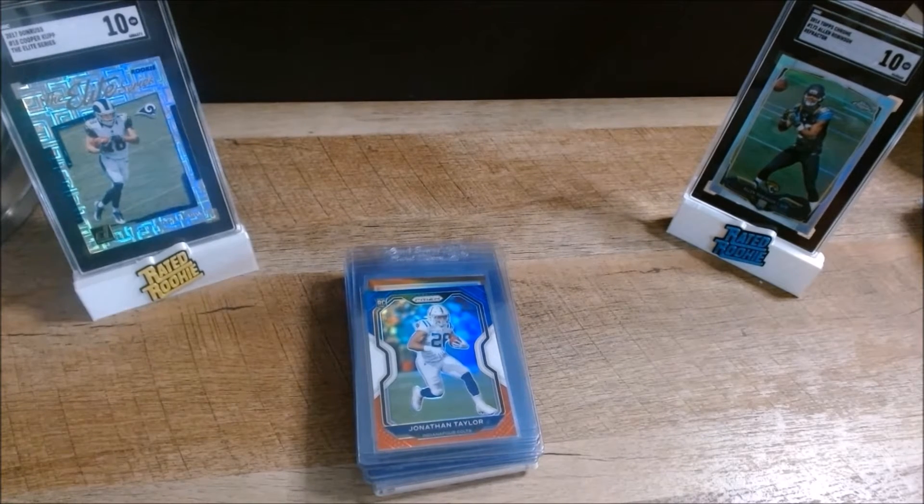Hey all, Sean here from Game On Cards. Today I wanted to take a few minutes to go over an SGC submission I'm about to send off. I've got a stack of about 10 to 12 cards. If you've been in the hobby at all, you know that as a seller, timing is everything. I'm hoping to get these cards graded and then list them for a little bit of profit. Let's get started and see if it makes sense to send these cards in.